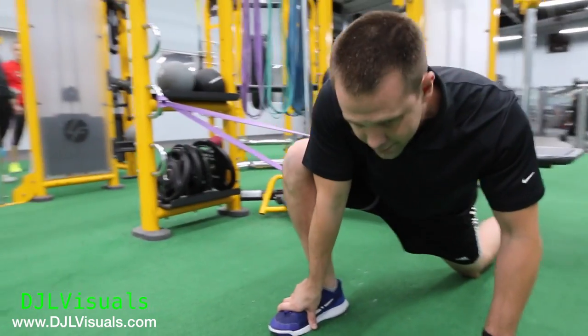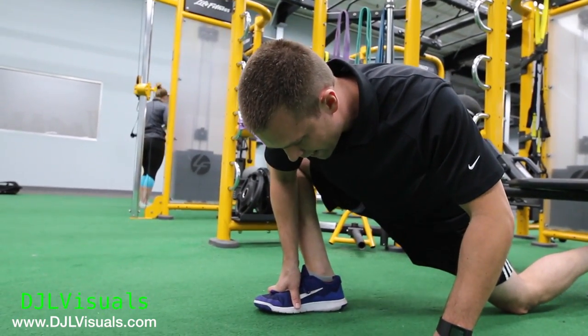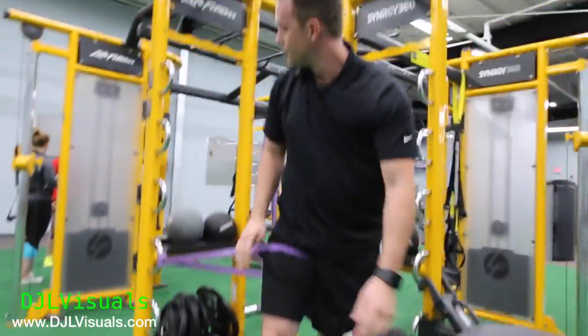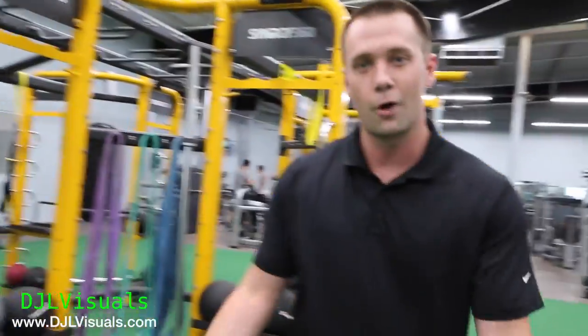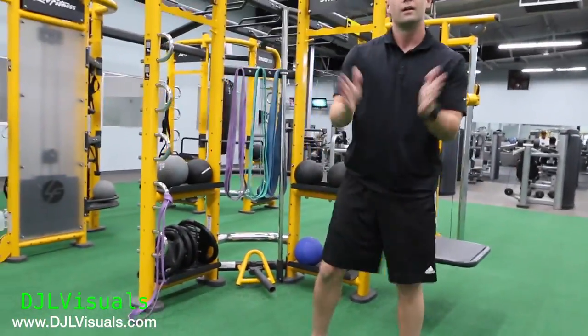You can give it a little bit of a contract and a relax, contract and a relax. I'm really allowing this band to pull on my hip. And then as you go into your regular squat form, as you can see it's that same type of motion. It's assisting you to give you some more room to squat.